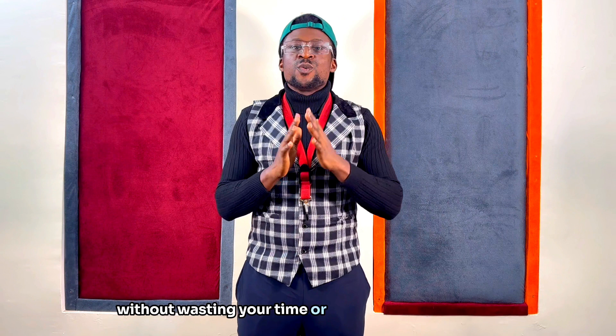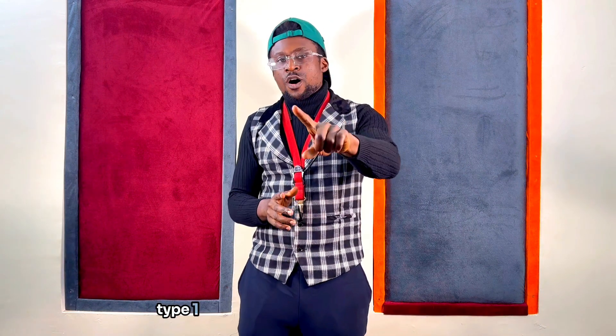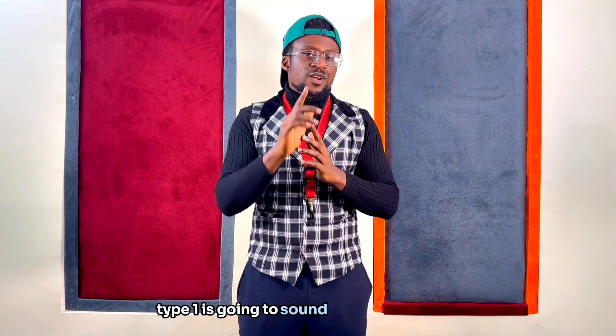So without any further ado, let's move over to hearing how the pentatonic scale pattern type 1 is going to sound on the saxophone.